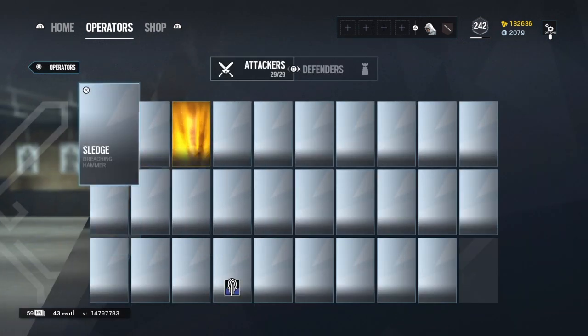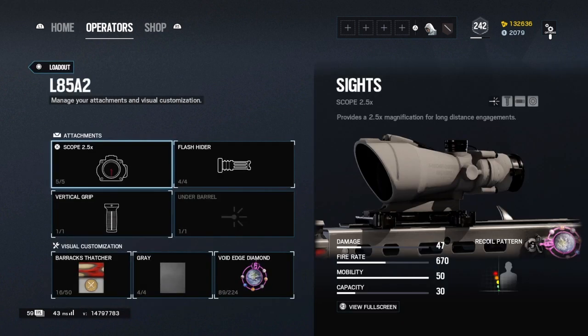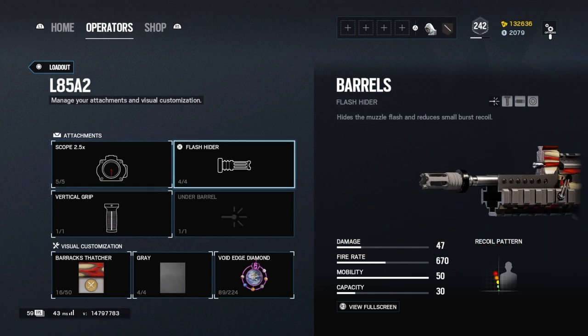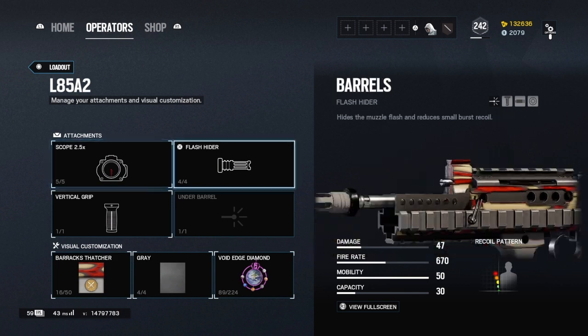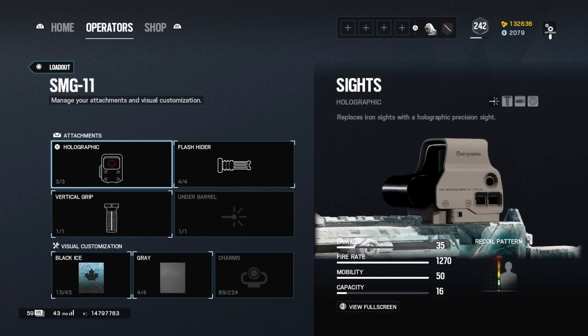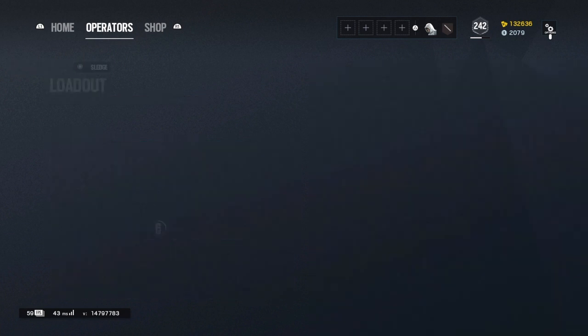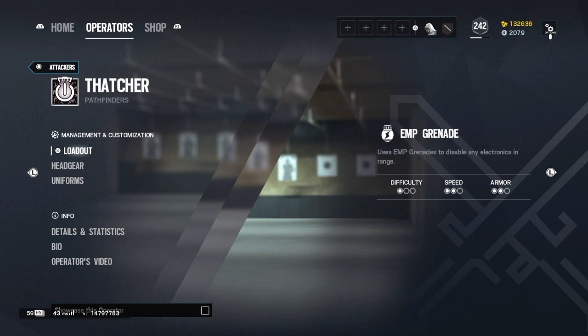I picked Ash because she has pretty much all the grips, unlike Sledge. I did a bunch of testing just for this one video, so that's why it took me so long. A subscriber asked me to make this and I said sure. If you guys want any other tip videos, just comment below what you need help with — whether that be ranking up, sensitivity, whatever. For Sledge, you can run holo or ACOG, I switch between them. Flash hider is the best. You can run whatever sight, it doesn't really matter.